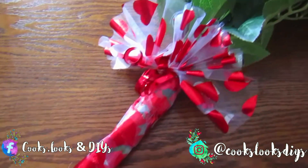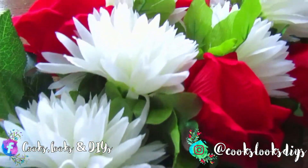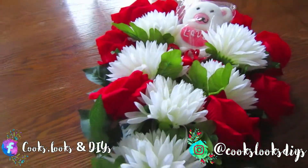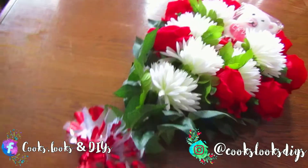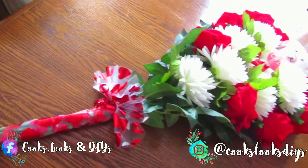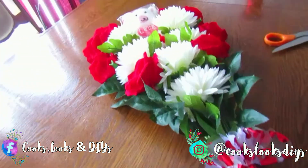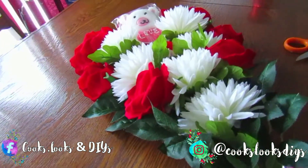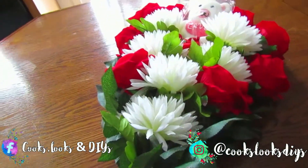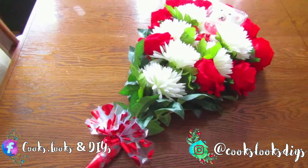Hi everyone, welcome back to our channel — or welcome if you're new! For today's video we'll be diving into some Valentine's Day themed content. We'll be making a Valentine's Day flower bouquet using artificial flowers from the dollar store. You can use actual roses and daisies if you'd like, but we used artificial ones because they last longer and we found these beautiful velvet roses at the dollar store.